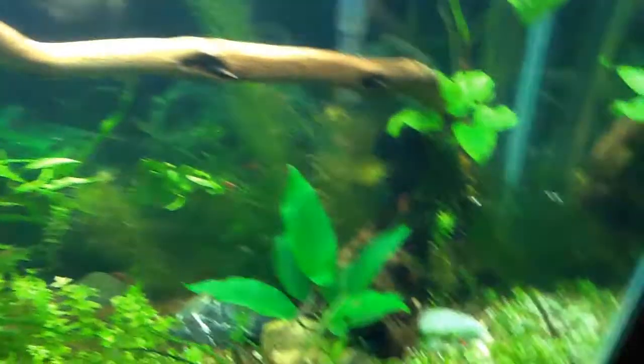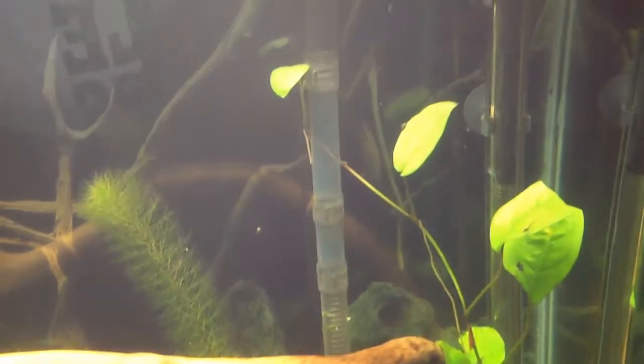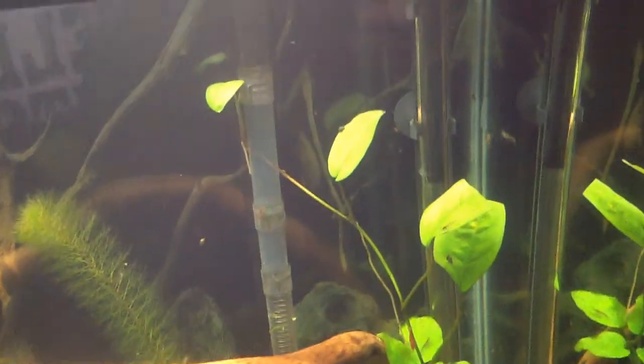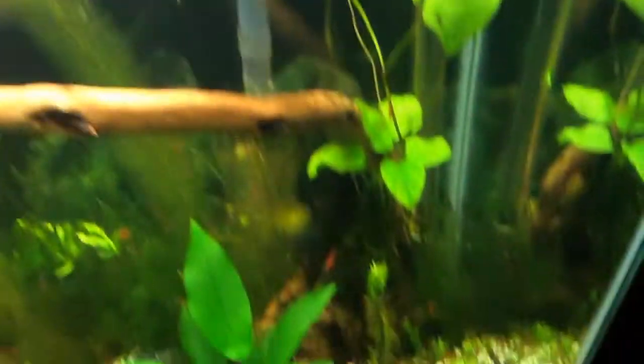Over here, tank just dominating. This is my newbie — it's from Dustin's Fish Tanks. Apparently it's really hard to grow, which I have seen. And it just opened up, so that's pretty awesome.